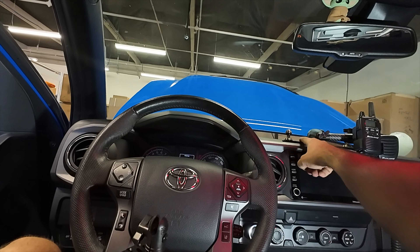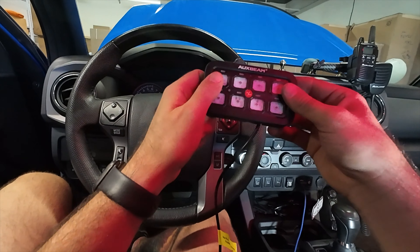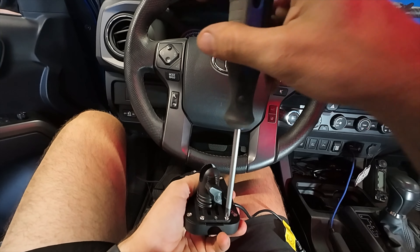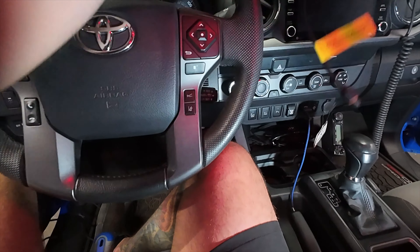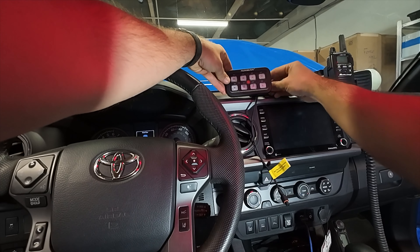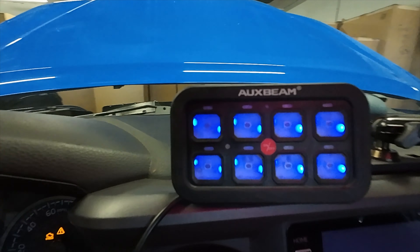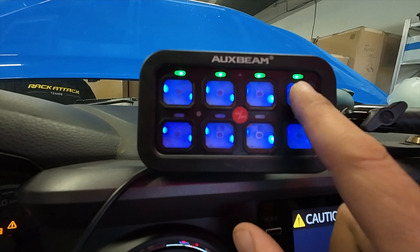If you do have a Bullet Point Mount Solutions mount and you're looking to get an Auxbeam switch controller or you already have one, there's a solution for you to mount your controller. We've got the Bullet Point Mount Solutions mount hooked on there. I'm going to turn the accessory power on for the truck - look at that, we've got power going to the Auxbeam. When you click on the switches, we have nothing wired up just yet, but those lights indicate that the switch is turned on.